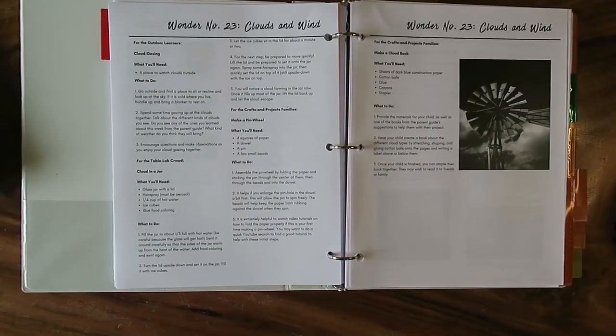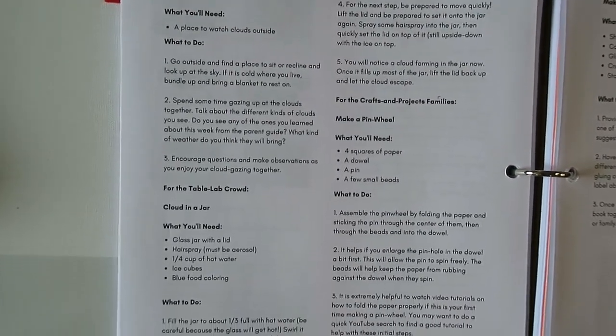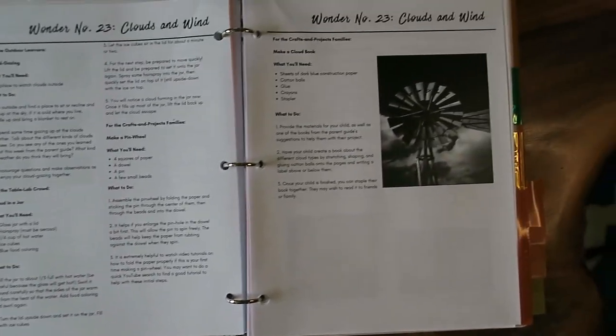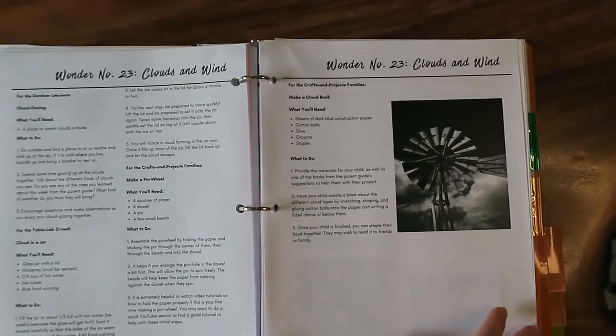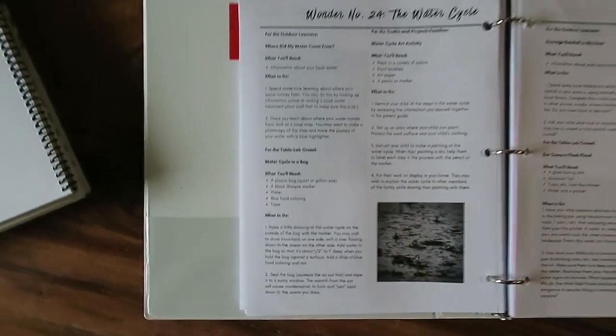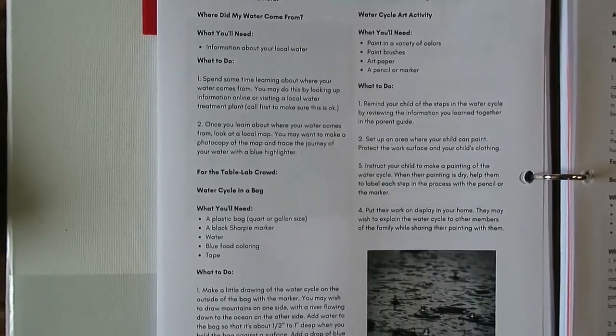We loved Peekaboo Kids and SciShow Kids — we loved all those videos, and my boys ask for them even on non-science days. The curriculum also has a laboratory guide for each unit, and the lab guide is broken down into specific areas: something typically for the outdoor learners, for the table lab crowd, and then for the crafts and projects families. It's so adaptable because you can pick and choose — you don't have to do anything in the lab section if you don't want to, or you can do everything.